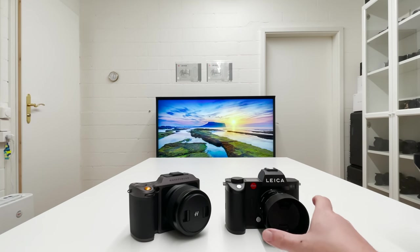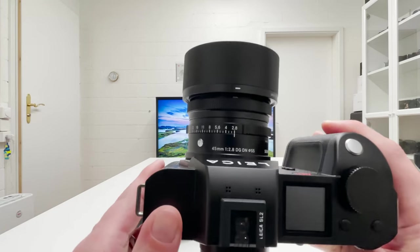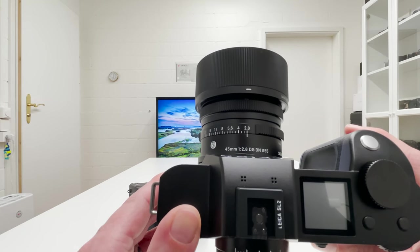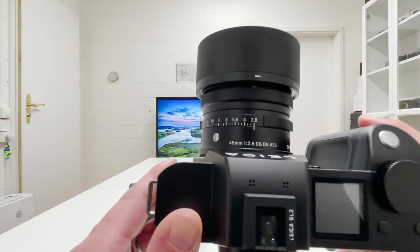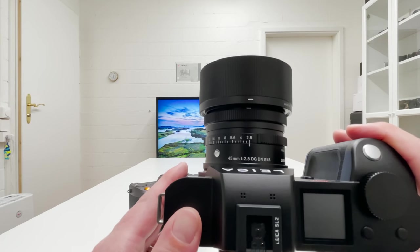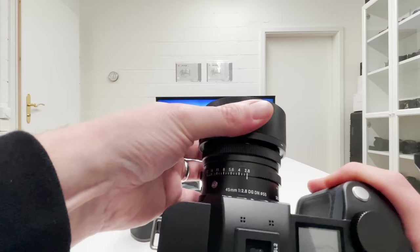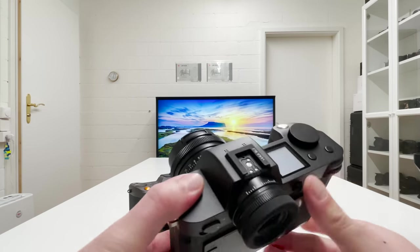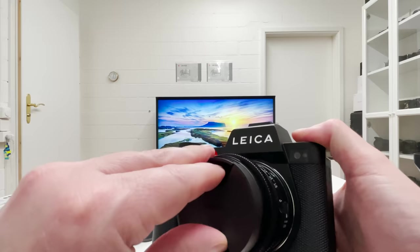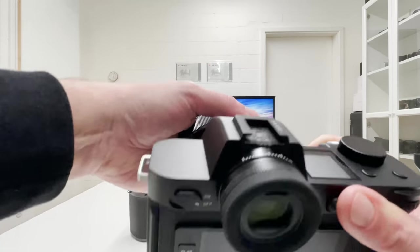The first combo I want to talk about is the Leica SL2. The lens mounted here is from Sigma's contemporary line — 45 millimeters, so close to a normal focal length of 50mm but slightly wider. The widest open aperture is f2.8, and it is calculated for a full frame sensor. That lens is super lightweight and super compact, and if you remove the lens hood it gets even smaller. By construction, this lens doesn't even necessarily need a lens hood.